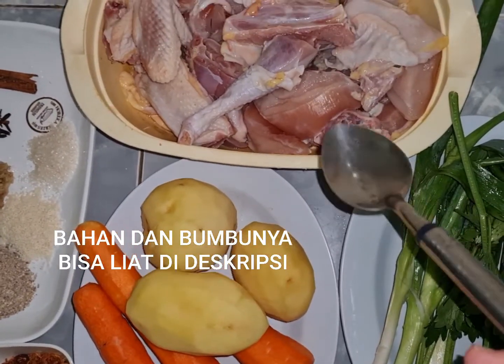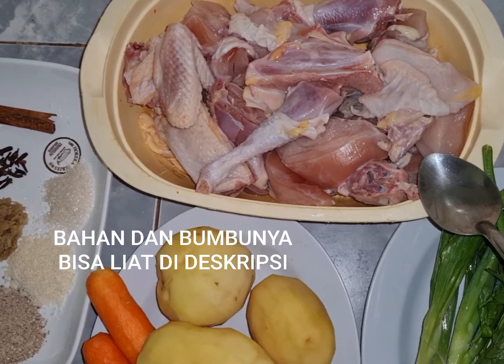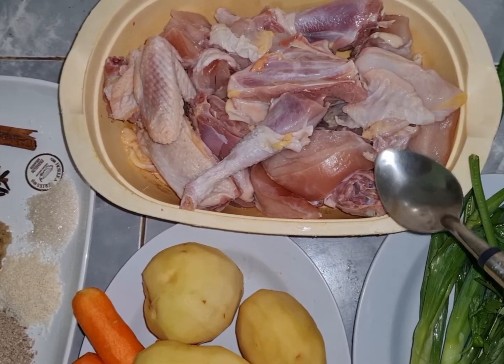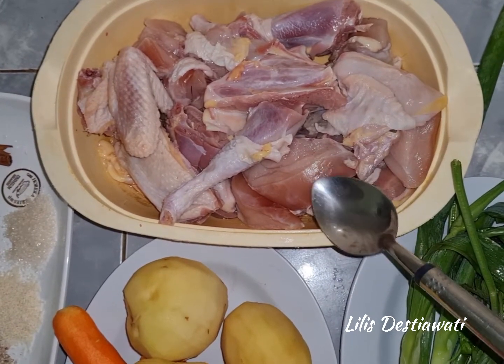Ini saya punya stok 1 ekor ayam kampung ya. Ini sudah saya cuci bersih, sudah direndam pakai air jeruk nipis dan dicuci kembali. Ini enggak saya rebus terlebih dahulu ya, langsung saya masak. Sengaja saya mau ambil kaldu ayam kampungnya ya. Soalnya ayam kampungnya saya pelihara sendiri.